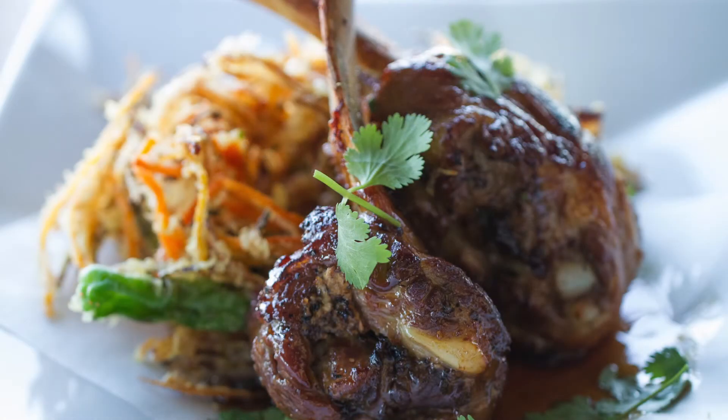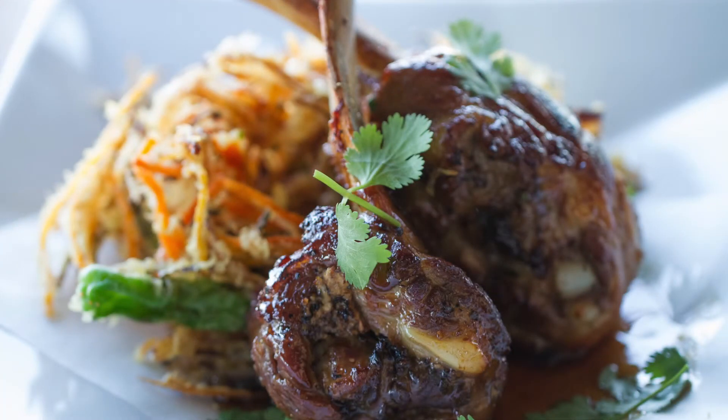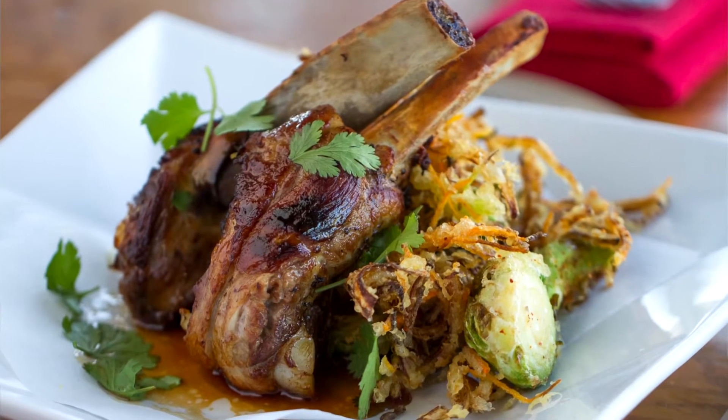The koji ribs use shiro koji, which is a kind of fermented rice that they use in Japan. It's very healthy, very beneficial — it helps break down enzymes. So when you marinate something in it, it tends to break it down and makes it really nice and tender.